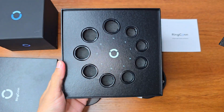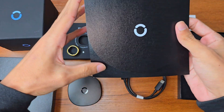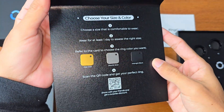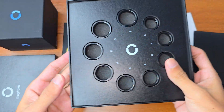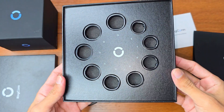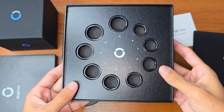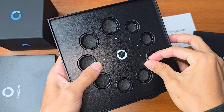The sizing kit looks like this — you can see all three colors: Pure Gold, Moonlit Silver, and Midnight Black. It includes all the available sizes, nine in total. They ship this sizing kit to you first, which is a very clean and ideal solution. It's very handy.